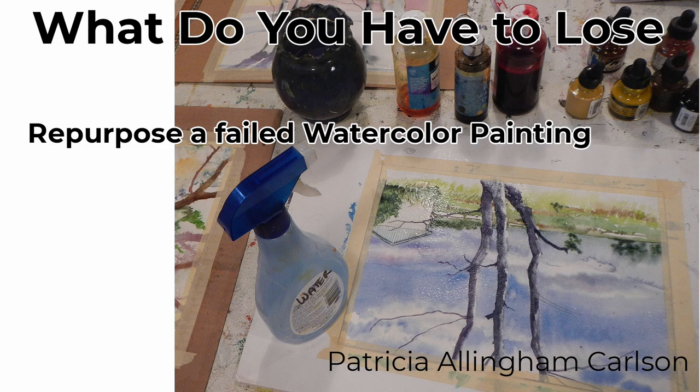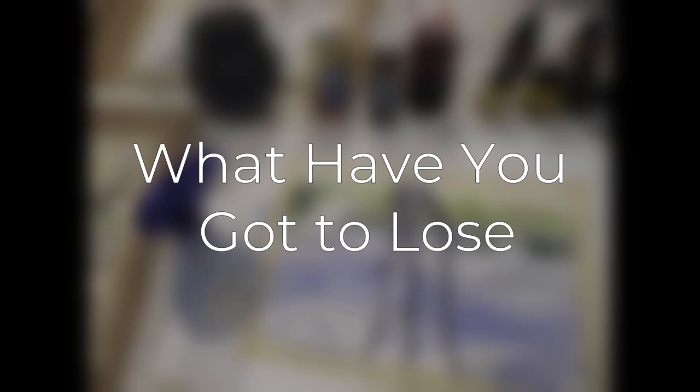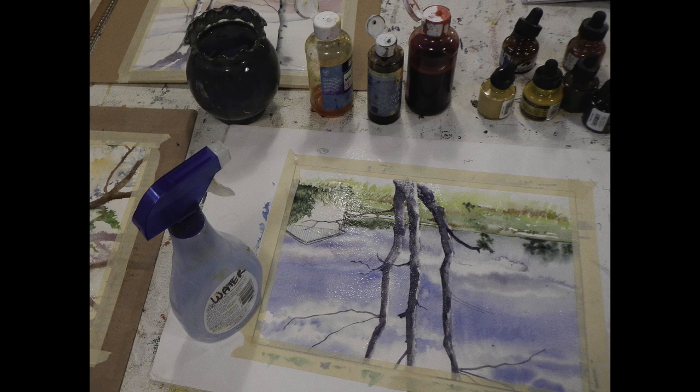Hi, I'm Patricia Allingham Carlson, and this is my video called What Do You Have to Lose? I'm going to start out showing you how I use acrylic inks and plastic wrap to create some textures in my paintings, and then I'm going to show you one of the ways that I cover over and reuse failed paintings. After all, covering up something that already is not going to work — what do you have to lose? I hope you'll enjoy the video and give it a thumbs up. Now let's paint.